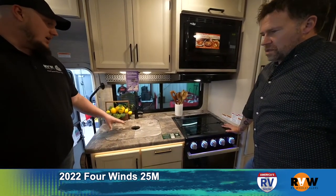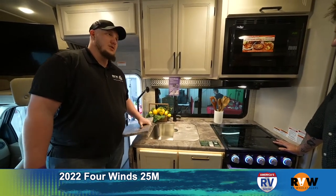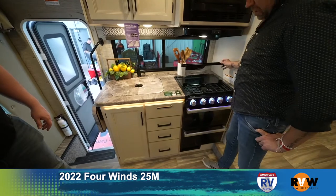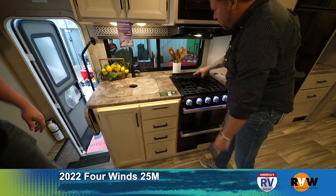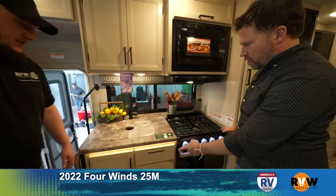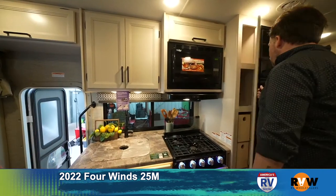The kitchen has nice countertops — not solid surface in this model, but you can upgrade to solid surface. There's a single basin sink with a very nice simple design. Three-burner stove, with an oven underneath — easy to mistake for a drawer. Then there's a convection oven as well. More storage underneath the sink, and storage with a trash can too.